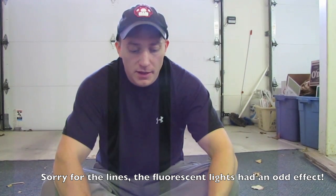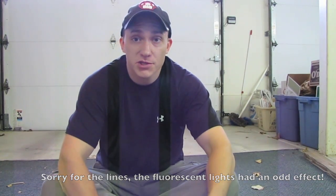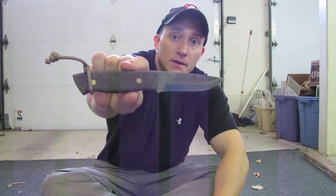Well hi there, my name is Bill and welcome to another edition of Bushcraft Knife Reviews. Today we're going to be looking at the Enzo Trapper in O1.